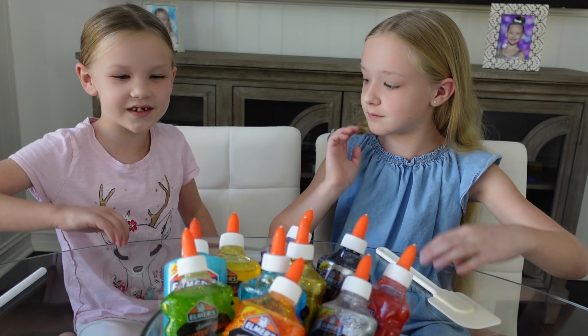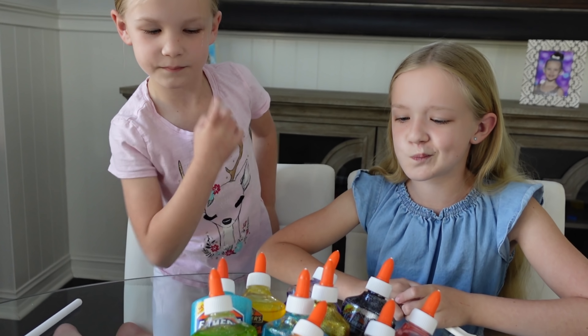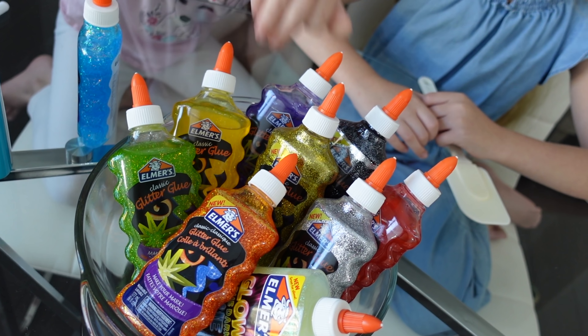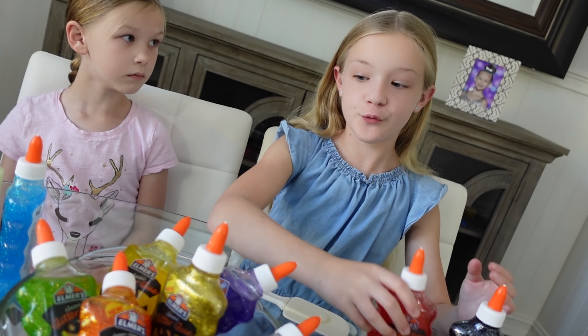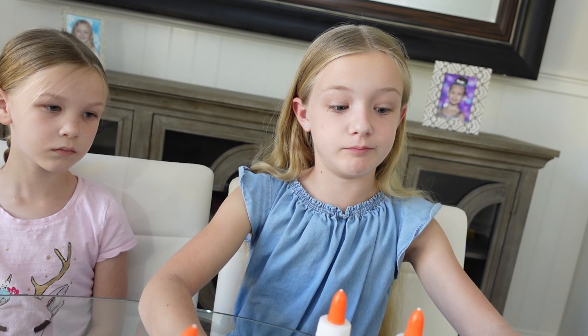Since Madison's going for lake slime, what colors do you think you need to pick? I'm going to pick this one, this one, and probably this one over here. Those are some really pretty colors, Madison. What are you going to pick? I'm going to pick black, red, and green — because red and green kind of make brown and black makes black, so perfect tar colors!